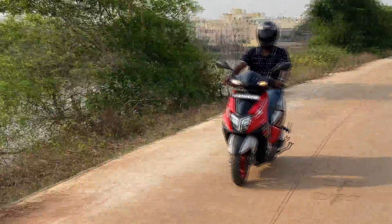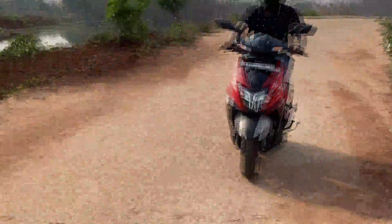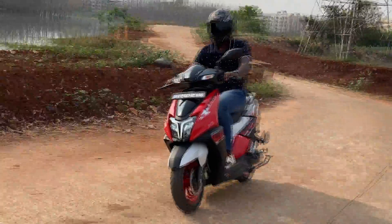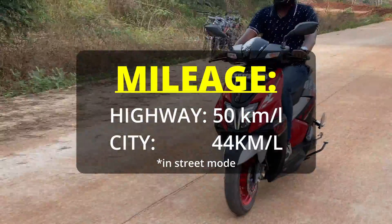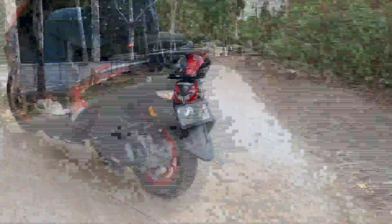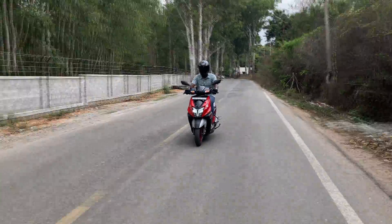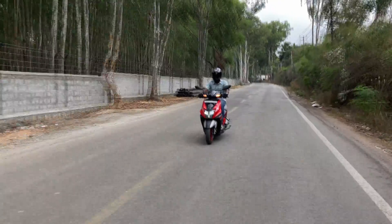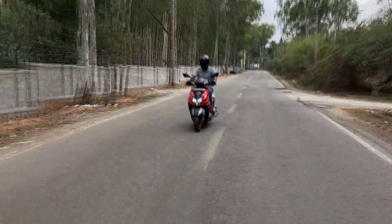The two riding modes show significant differences when ridden back-to-back. Street mode balances fuel efficiency and power, while race mode uses all available power from the engine. The N-Torque XP gives a mileage of 50km per litre on highways and around 44–45km per litre in the city in street mode, though figures can vary with throttle use. It achieves highway speeds with ease and is very comfortable to cruise at 80–90 km/h.